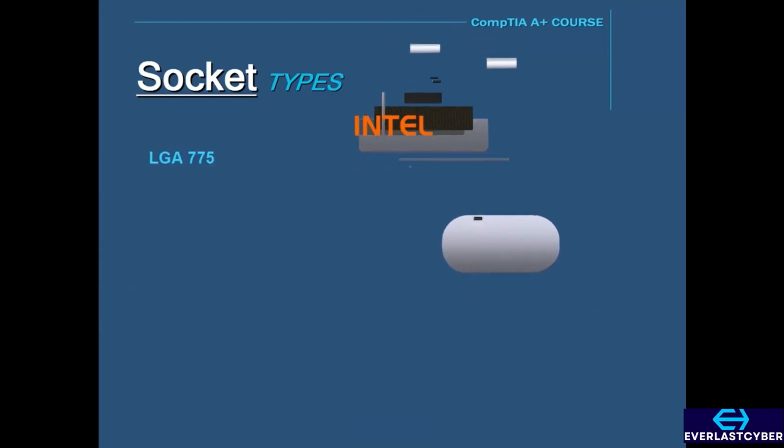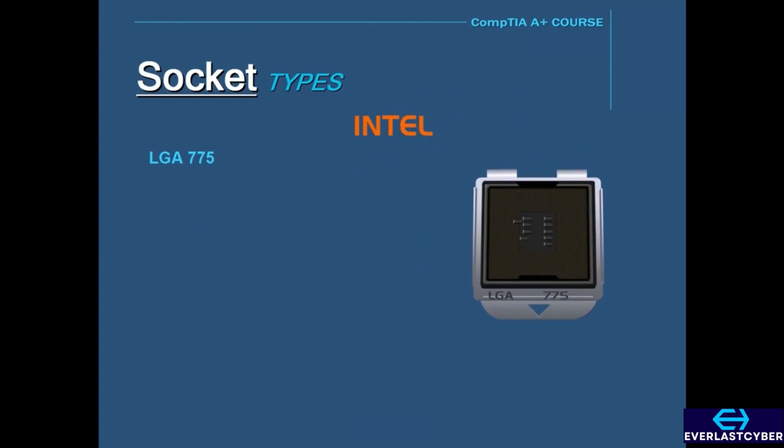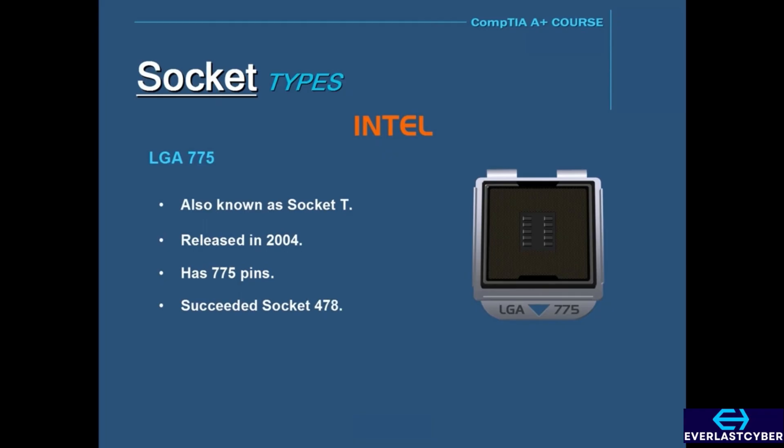Starting with the Intel sockets that use the LGA package, the first one is the LGA 775 socket, also known as Socket T. It was released in 2004 and has 775 pins as its name states. The LGA 775 was the successor to Socket 478, and it was designed for the Pentium 4 and Pentium dual-core processors.